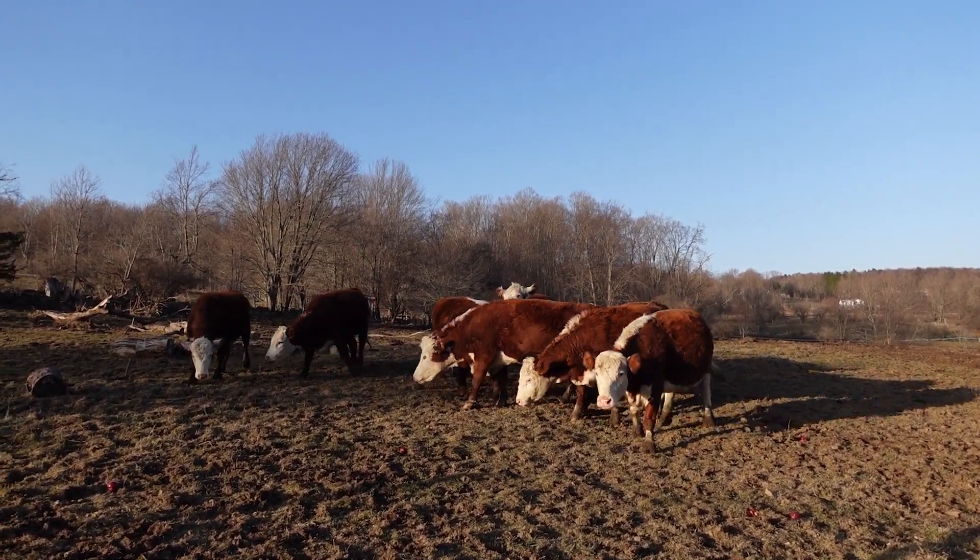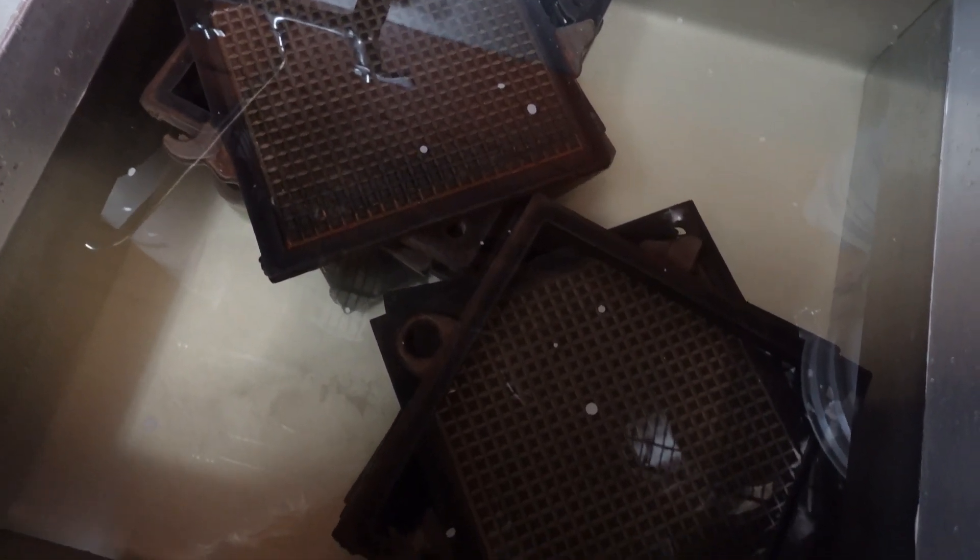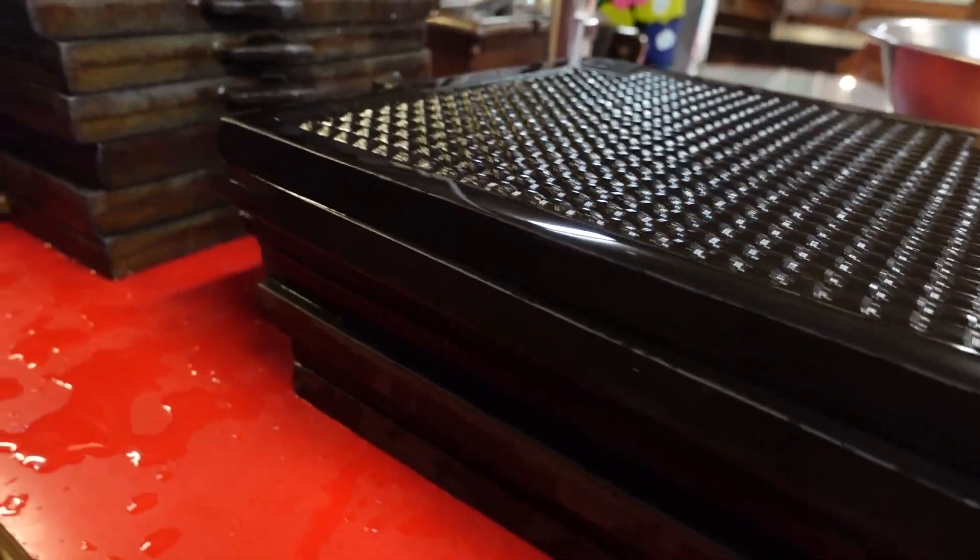Hi babies. I just took the press apart so it's soaking to get what came through on the filters off. I'm gonna put the press back together with these filter papers, but I'm gonna link a video here from last year where I do this exact thing just a little bit more in depth, so you guys can see what I'm talking about when I say I clean the press.